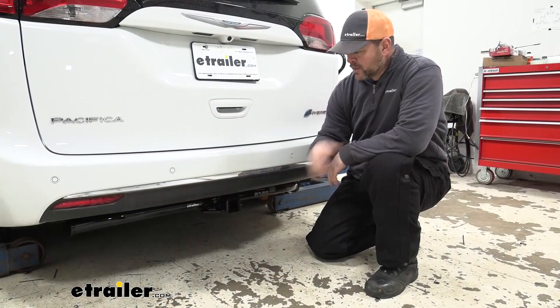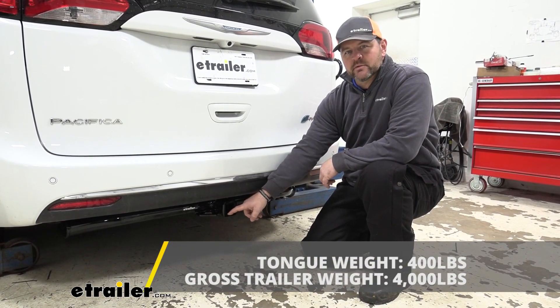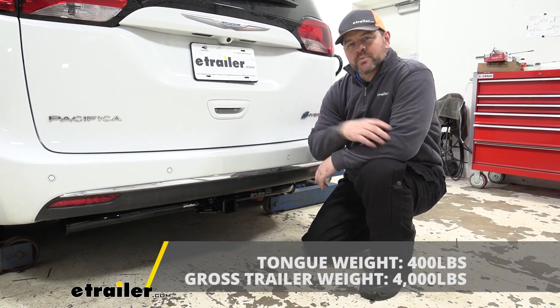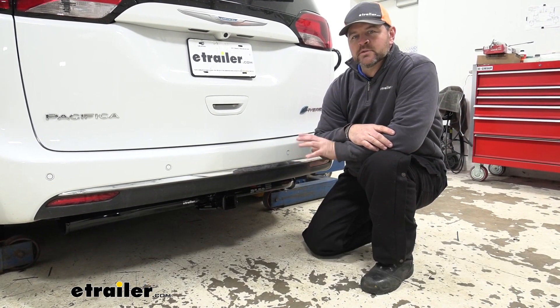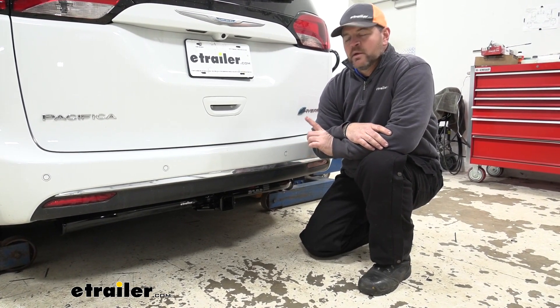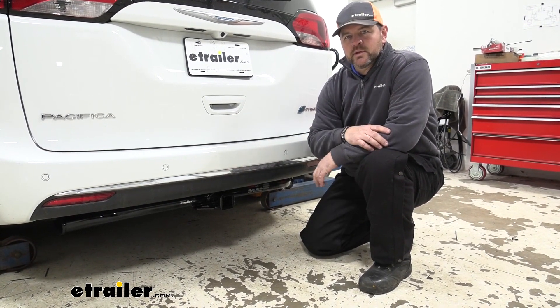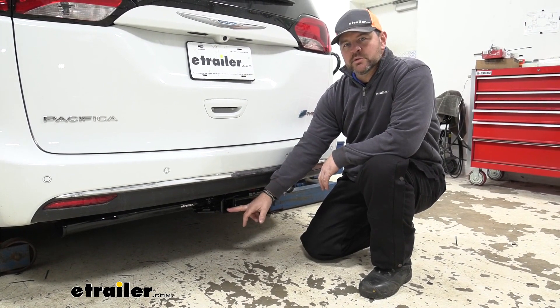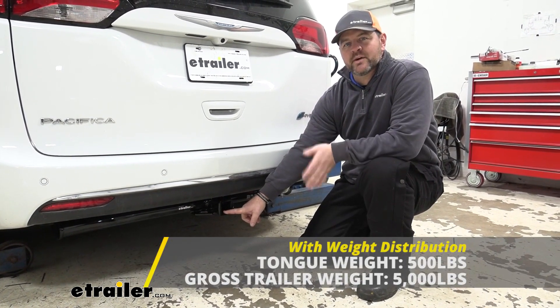As far as weight capacities go, we're going to have a 400 pound max tongue weight, which is a downward pressure on the inside of the receiver tube, and a 4,000 pound gross trailer weight, which is the trailer plus the load included. I always recommend checking the owner's manual to make sure the vehicle can withstand that amount of weight — go with the lowest number between the vehicle and the hitch. You can use weight distribution with this hitch; tongue weight goes up to 500 pounds and trailer weight goes up to 5,000 pounds.